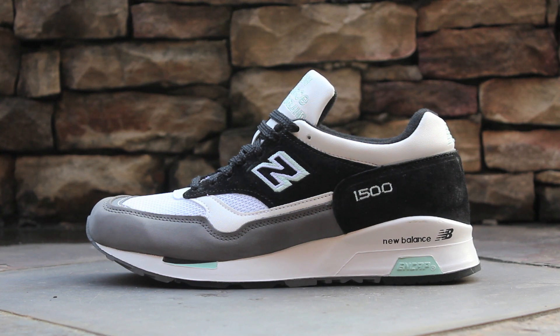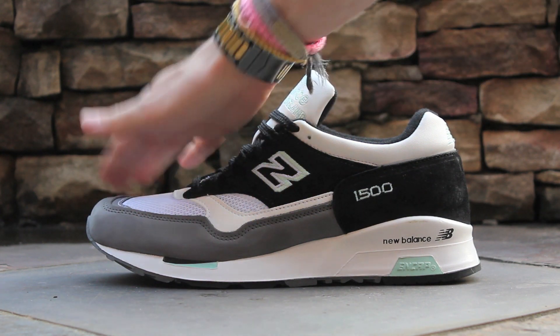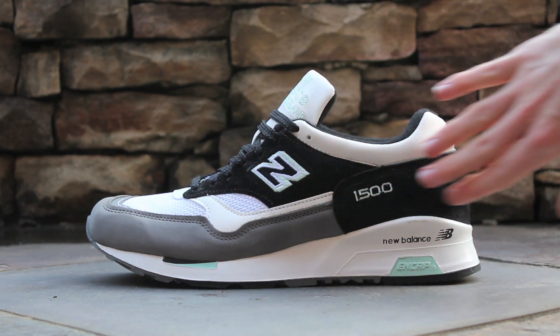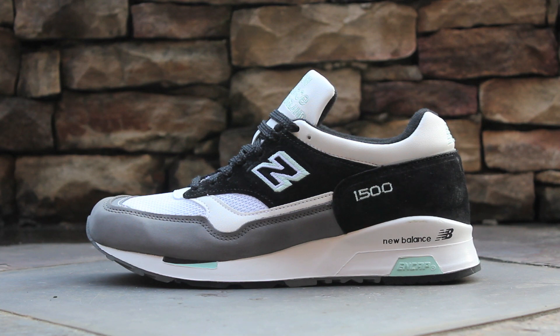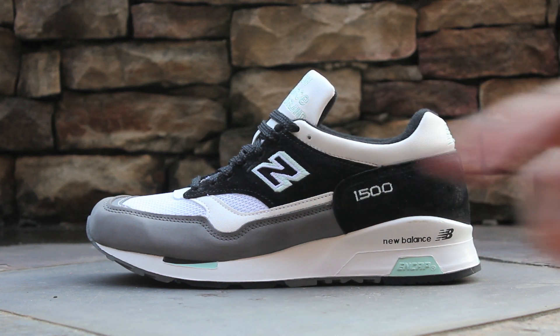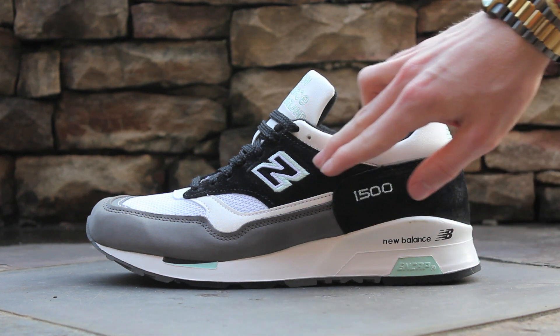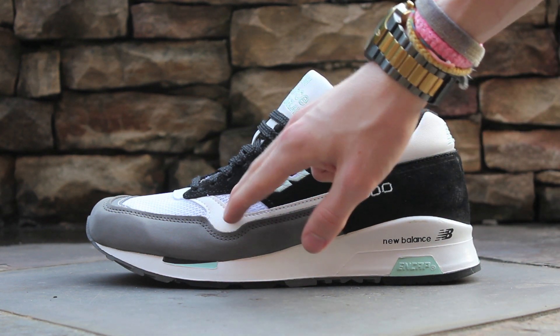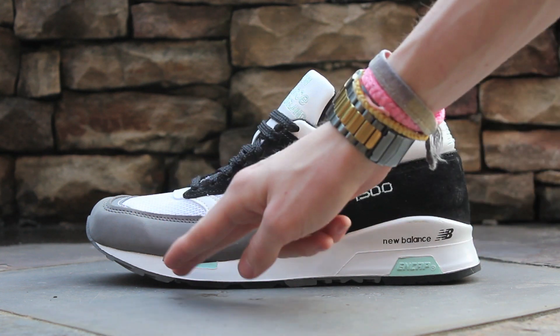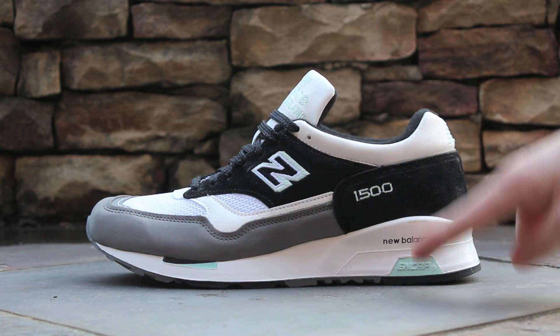On the lateral side of the shoe, you'll see a gray nubuck wrapping around the toe. The toe box itself is composed of a white mesh, and the mid-panel and heel cup are composed of black suede. On the mid-panel, you'll find a mint and white embroidered New Balance N, and on the heel cup, you'll find a 1500 embroidered in mint. White leather can be found wrapping around the ankle and crossing over the forefoot, and lastly, the midsole is white with black New Balance branding and hits of black and mint at the forefoot and under the heel.